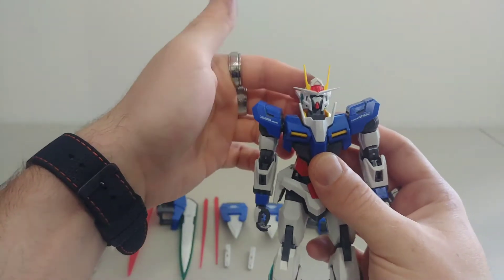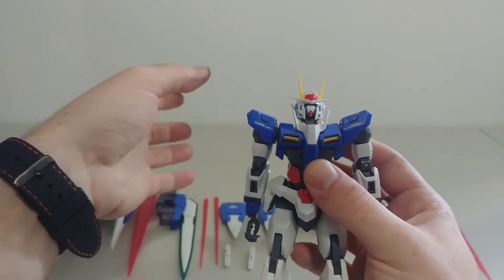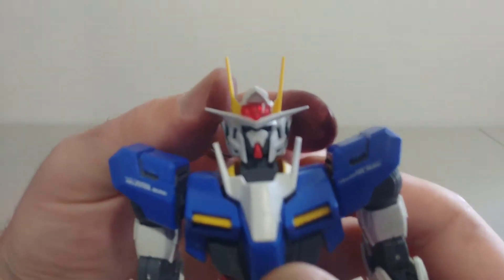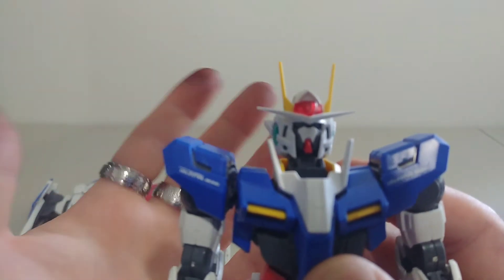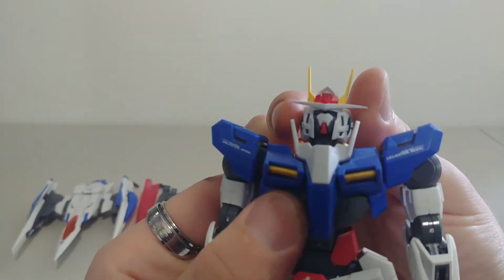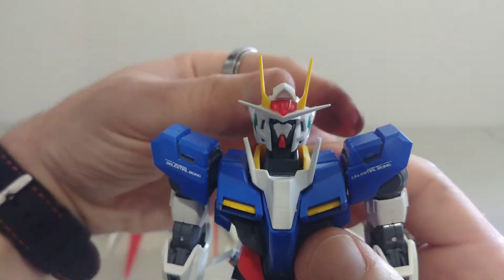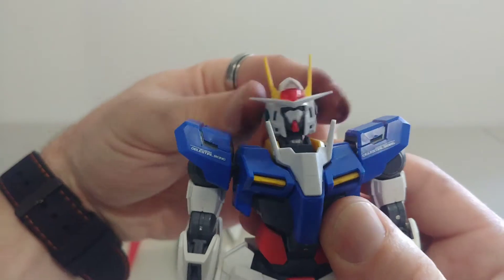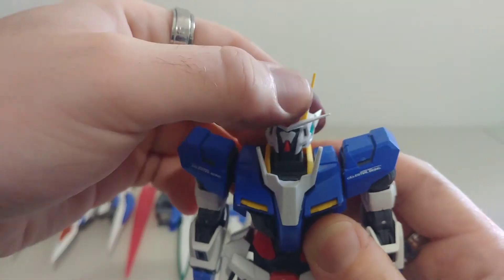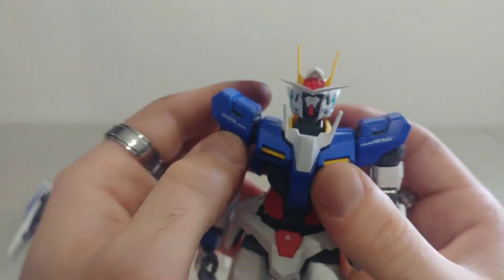He actually has a lot of articulation, and we're showing it now because once all the stuff is on him it does limit his range, but you can still do some cool poses. For the head — sorry for the color on my hands, I'm a hairdresser — first off, the head can definitely look side to side, turn 360 on the ball joint, look all the way down, and look semi-up, though not too much.